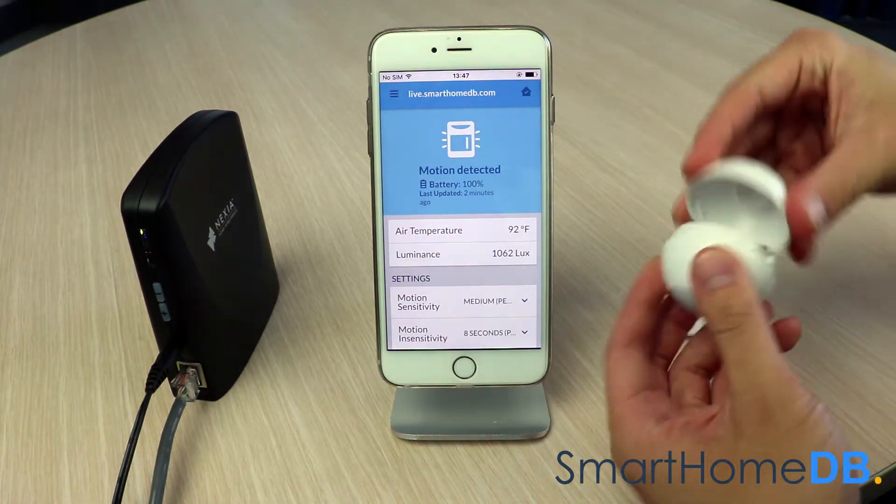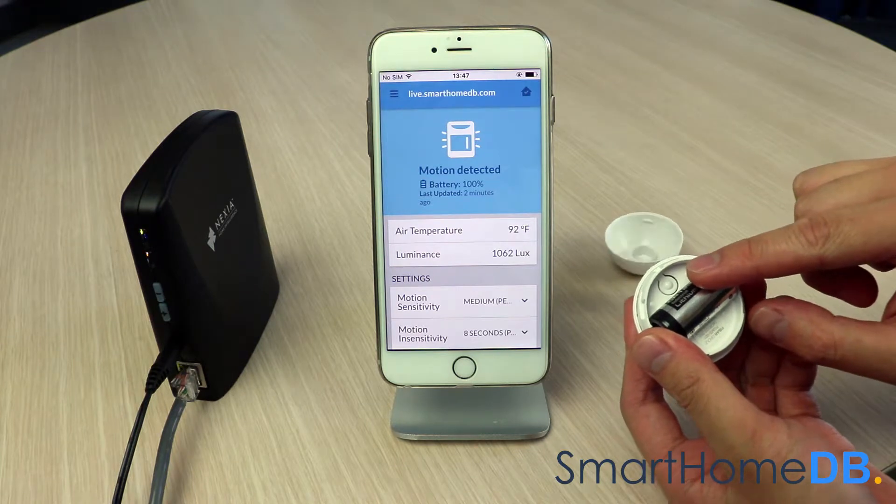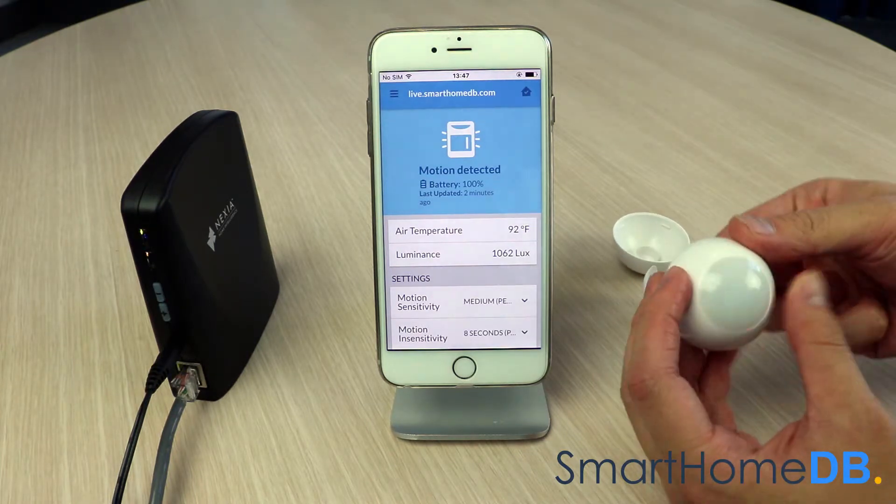We open the FibroMotion sensor and tap three times on the action button of the FibroMotion sensor, resulting in the LED glowing blue.